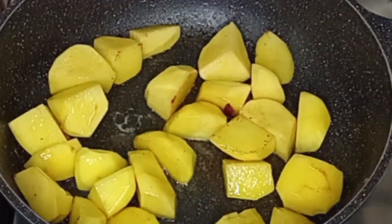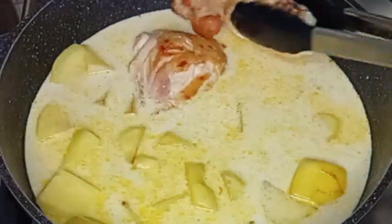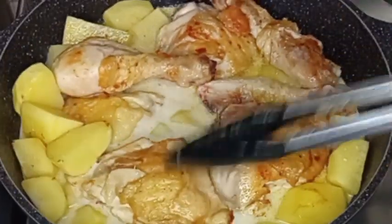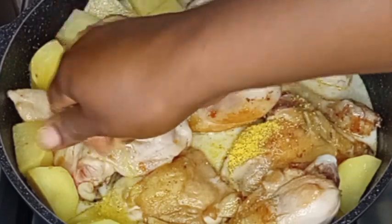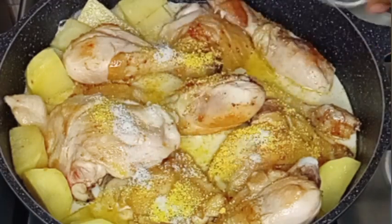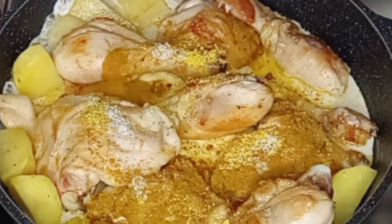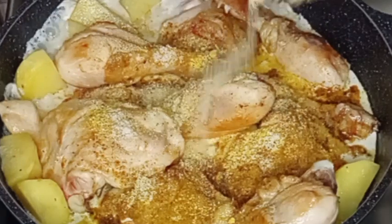I'm going to pour in the coconut milk we extracted earlier, and I will add the fried chicken. We are going to cook the chicken and the potatoes with the coconut milk. You can also substitute the coconut milk with water if you don't have access to coconut. Then I added salt, seasoning, black pepper, curry powder, and garlic and onion powder.